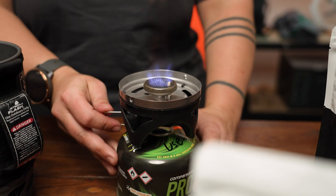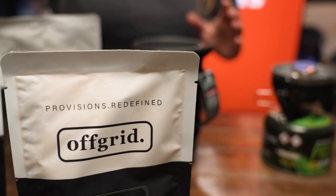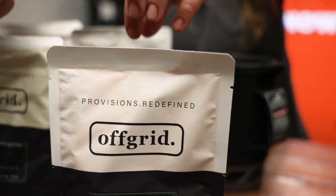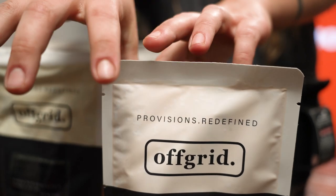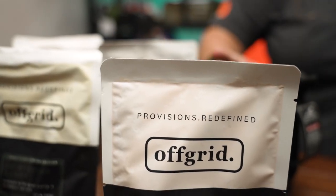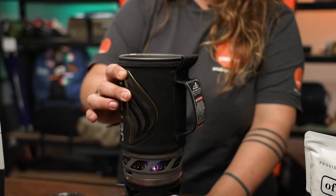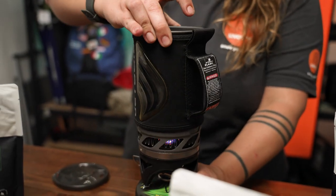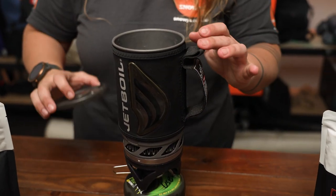The Off-Grid food pouches are also microwavable, so if you want to have these at home for a quick meal, just tear along the top to allow steam and pressure to escape while microwaving. But otherwise, assuming you're out camping, hiking, or doing some lightweight adventuring, you'll be using a little stove like this.